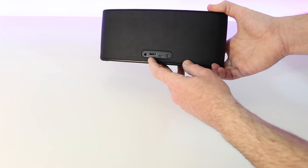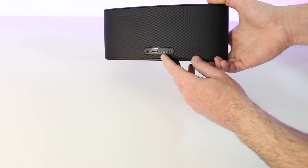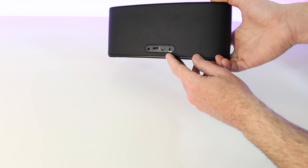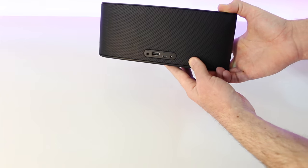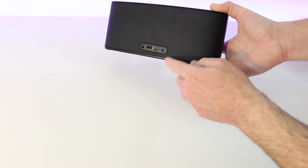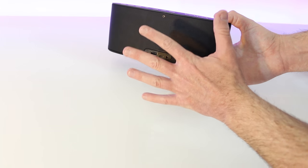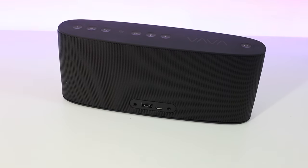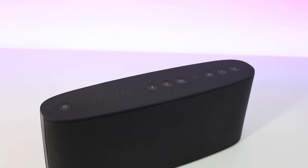They've got two 5-watt drivers, a 10-watt subwoofer, and two passive radiators — a total of five drivers giving you a 360-degree experience. Everything is laid out across the back: AC adapter input, USB, micro USB, and auxiliary. With five watts on the two drivers and ten watts on the subwoofer, there's no other product with a subwoofer built in like this.